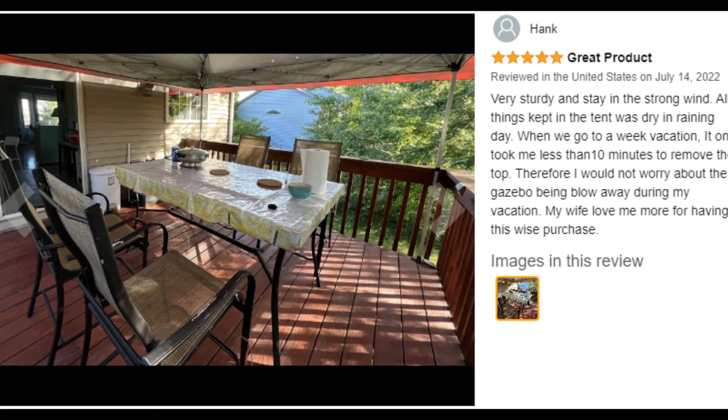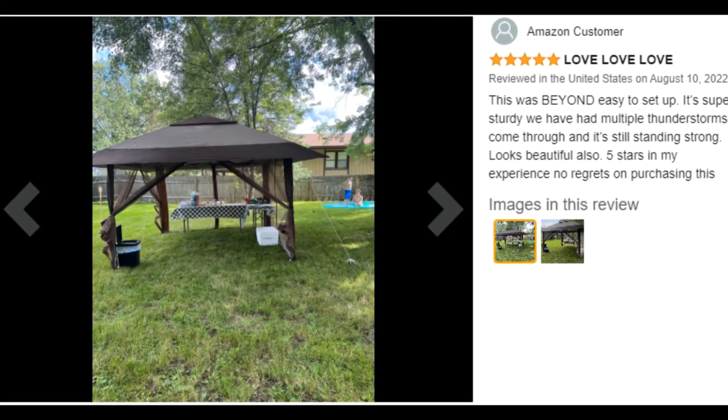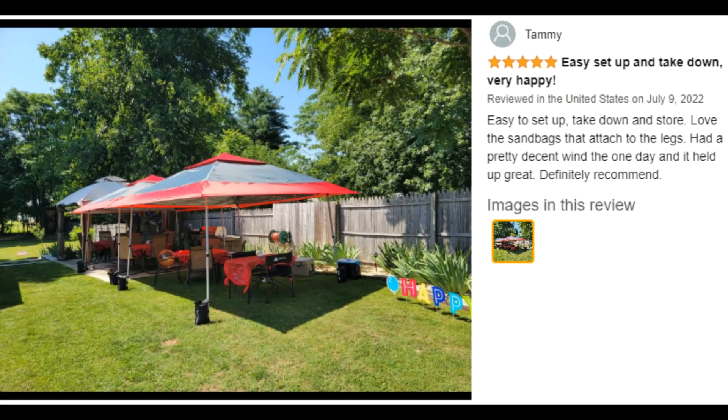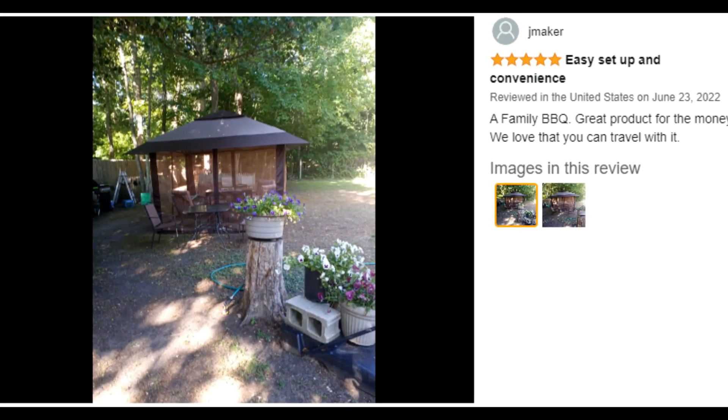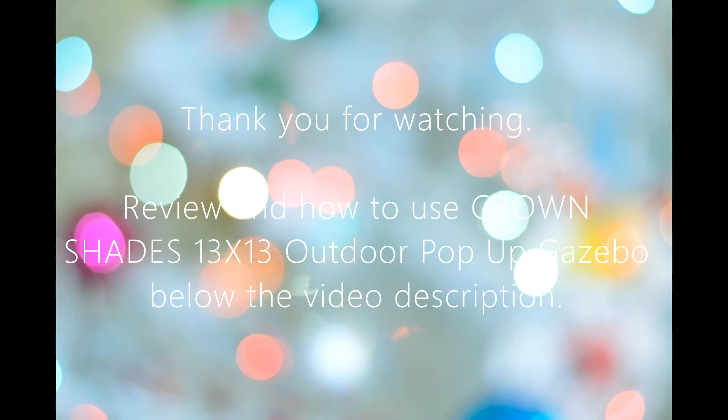Note: never leave your shelter unattended — it will blow away or collapse in heavy wind or rain. Always take down when a storm is approaching. When in use, always secure your canopy with both the included stakes as well as the guy ropes provided.